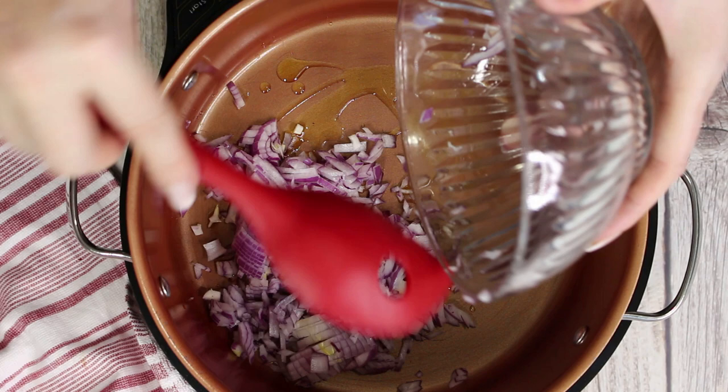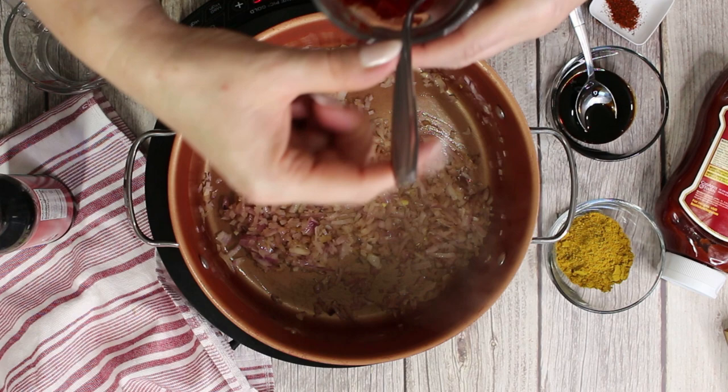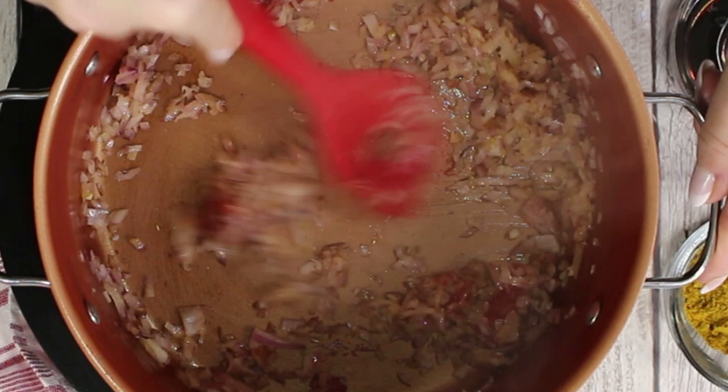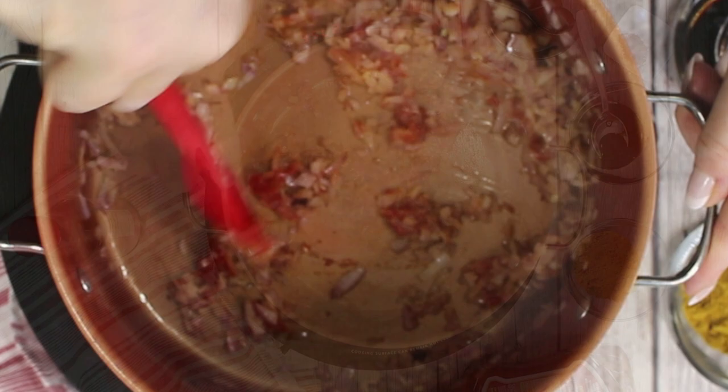Add the tomato paste and fry it with the onions for a couple of minutes. Then deglaze it with about two tablespoons of water.